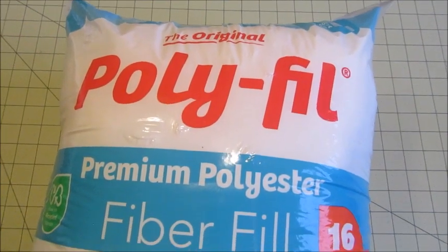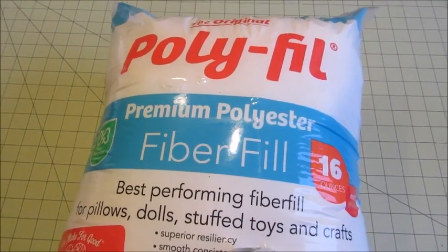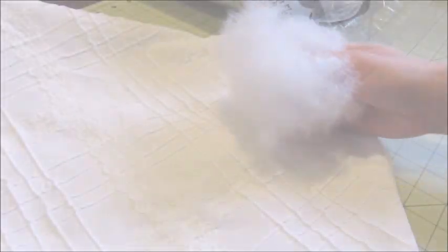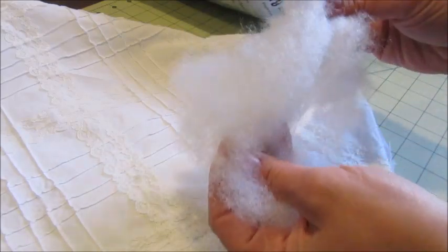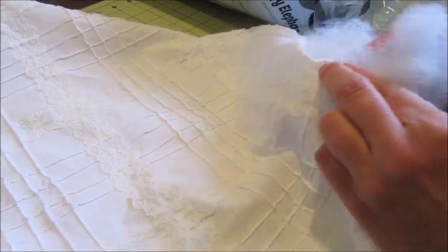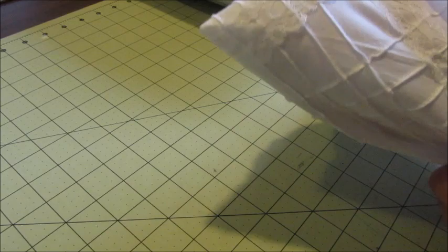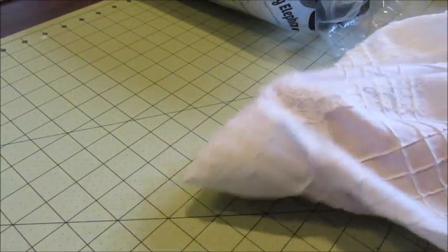Now it's time to fill the pillow. I'll be using polyfill batting that I picked up at Walmart for under four dollars. To fill the pillow, pull a handful of the polyfill from the package, pull it apart a little and fluff it a bit, then insert it into the pillow. I like to start by working some of the batting into each of the four corners first and then continuing to fill the pillow from there.